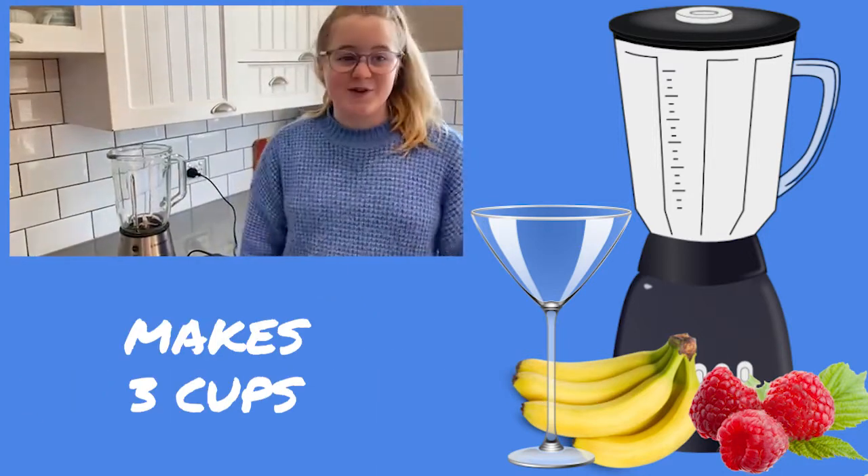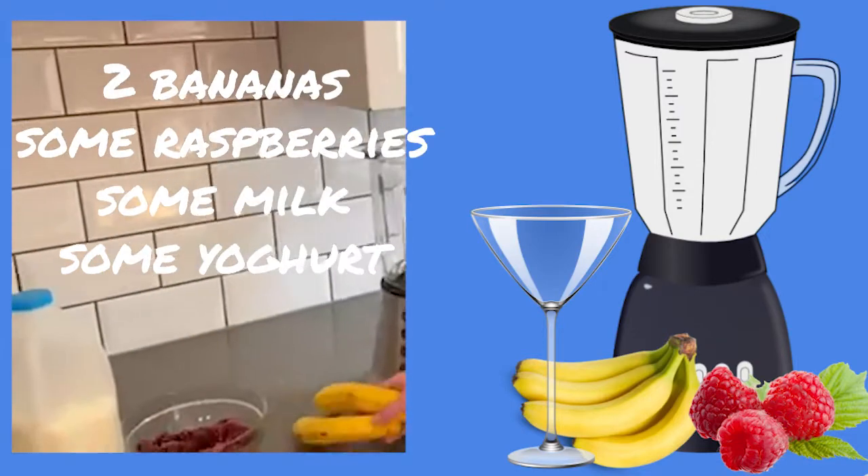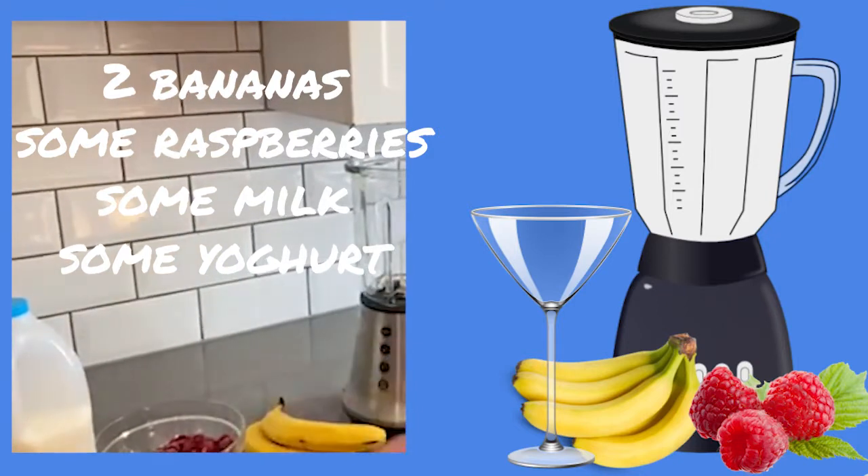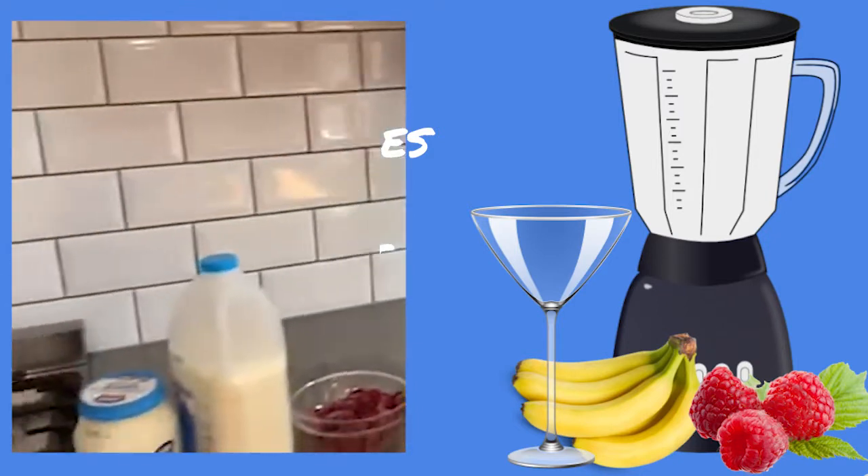This smoothie makes three cups. You'll need two bananas, some raspberries, some milk, and some yogurt. So yeah, let's get blending!